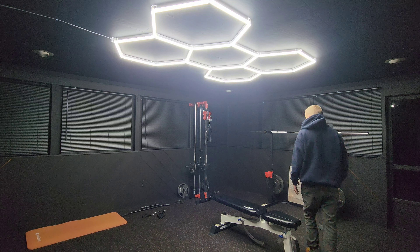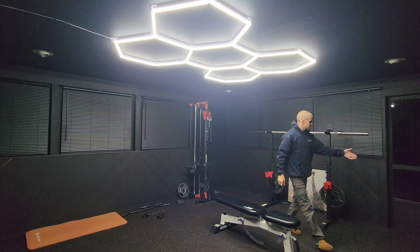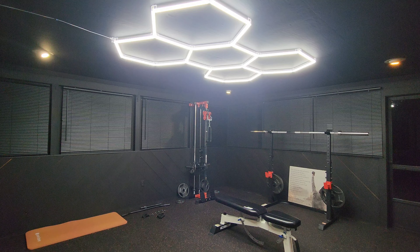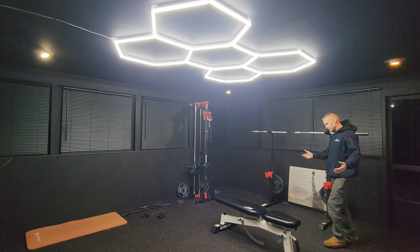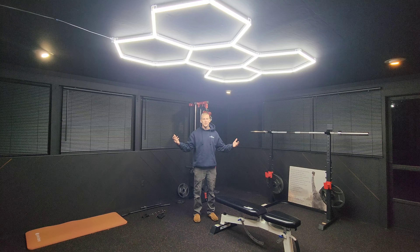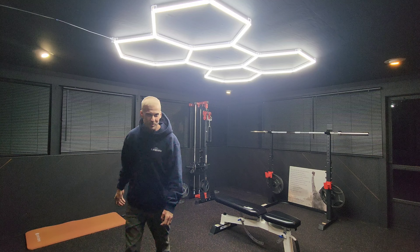This is pretty cool. You can see these areas over here too — these lights help. This is pretty much what we were going for. This is the brightest gym on the block for sure. Let's go to a montage.